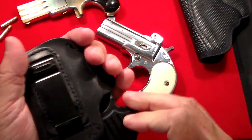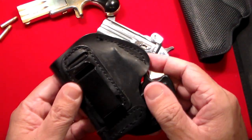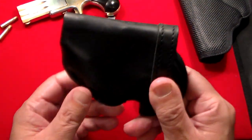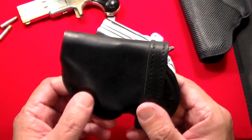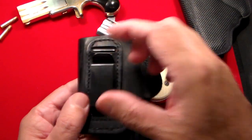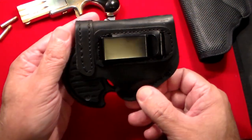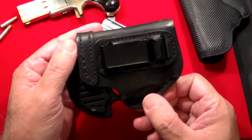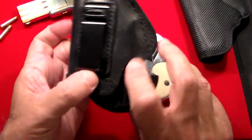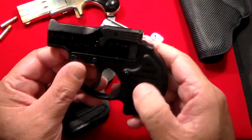I also had this old holster that I originally bought for a Sig Sauer P238 with a laser, but I've taken the laser off. This one is an inside-the-waistband holster, so if you wanted to carry it that way, you can. I did try carrying it inside the waistband the other day and literally it's light as a feather — you don't even know you have it. It's .22, meant for last-ditch self-defense.